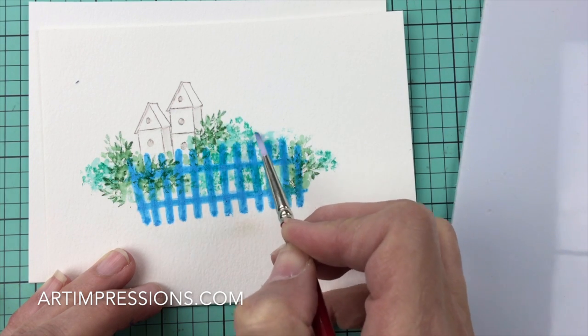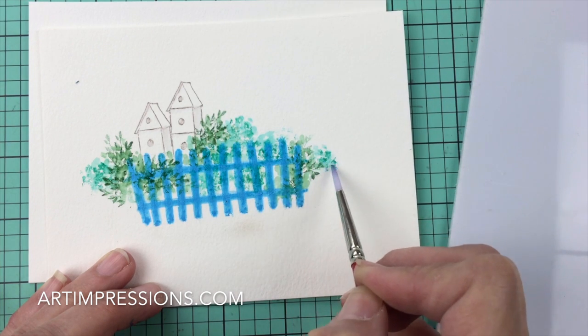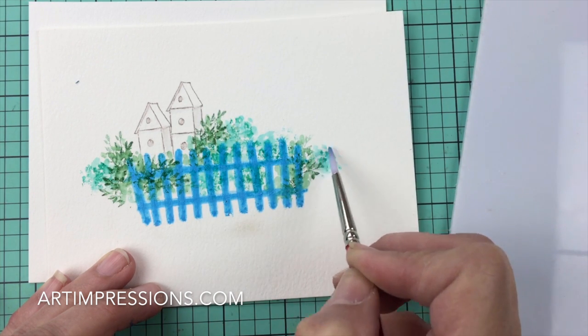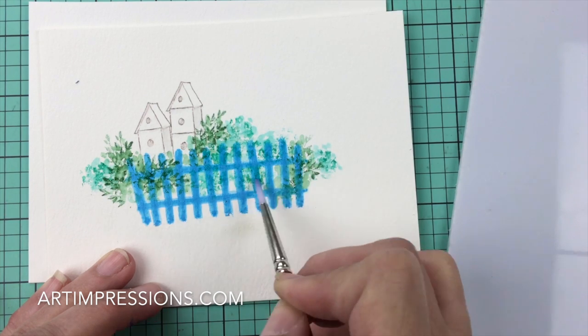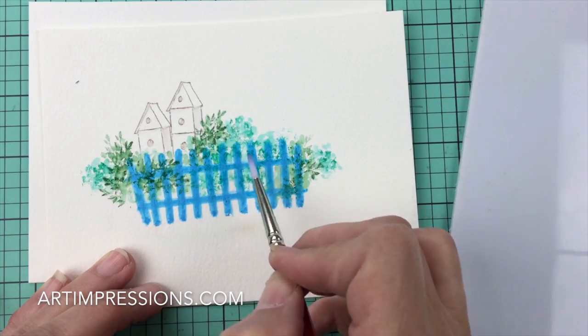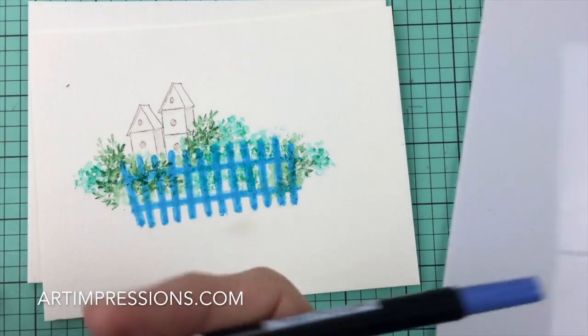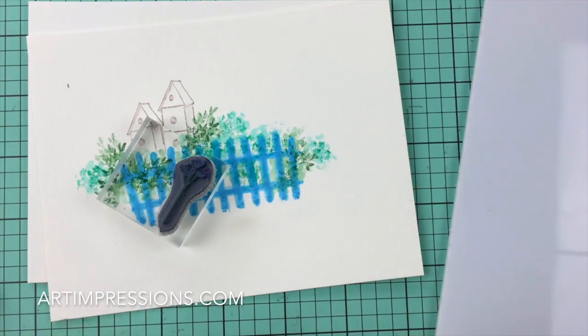It's going to be all white underneath there, so just dab at these lines. We want to make sure we get enough color in here so that when we rub off the masking fluid we can see where those white lines are. We do have to have enough color in here so we can see that.